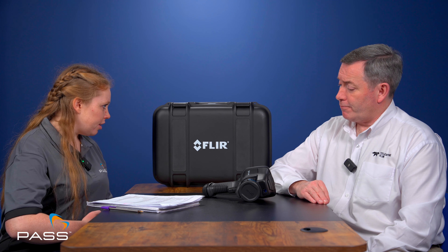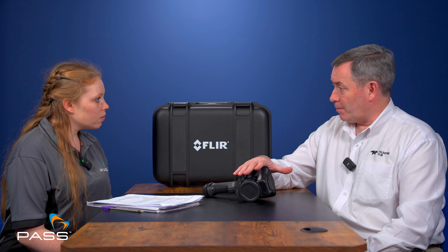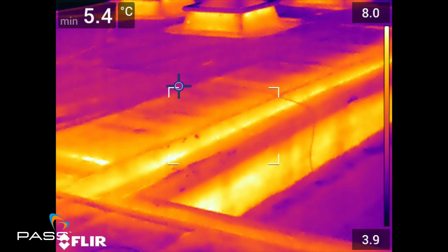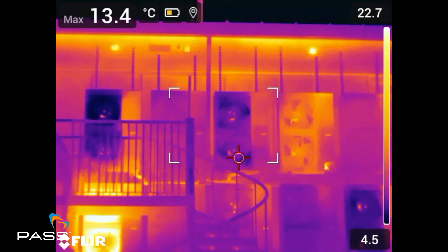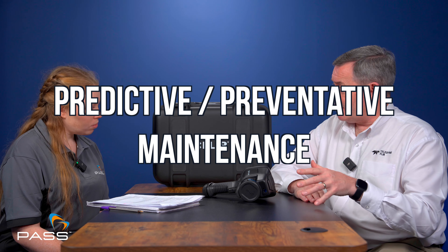Who are the users of these cameras? You mentioned utility companies — who else would you recommend them to? Across the board from an industrial perspective, electrical and mechanical maintenance is the majority of users for this style of camera. Although with the high resolution of something like an E96, you could have some building applications where you're looking at the energy performance of a building — looking at infiltration or exfiltration of air around windows or doorways. Ultimately, the majority of use is predictive and preventative maintenance types of application.